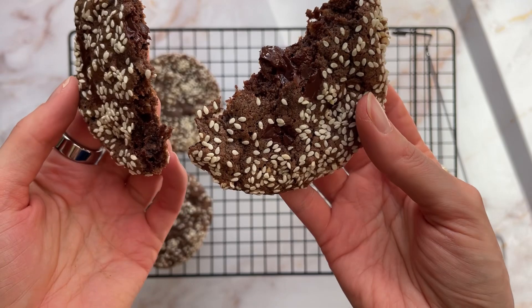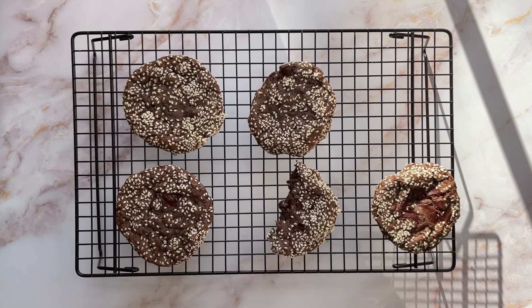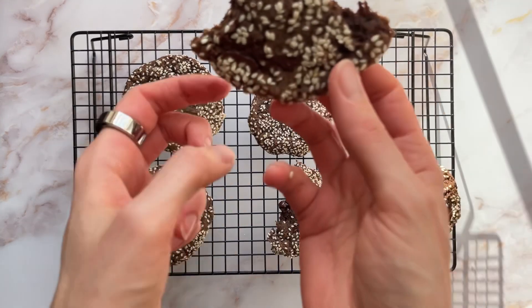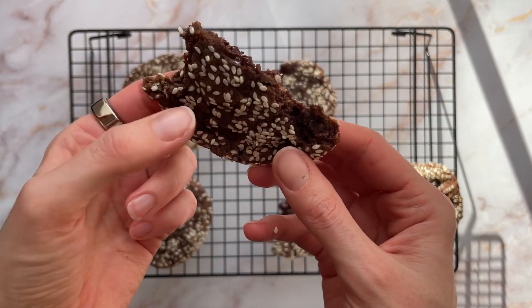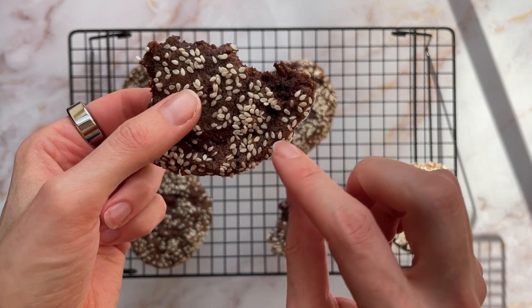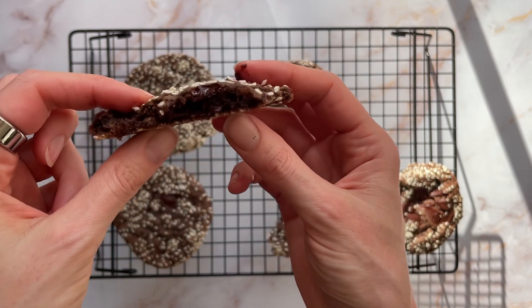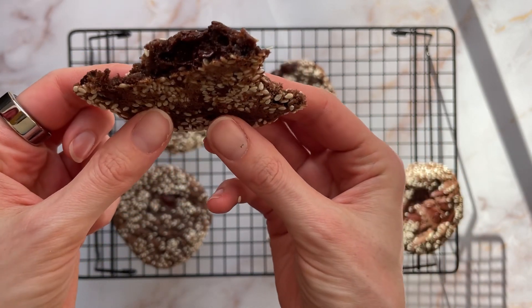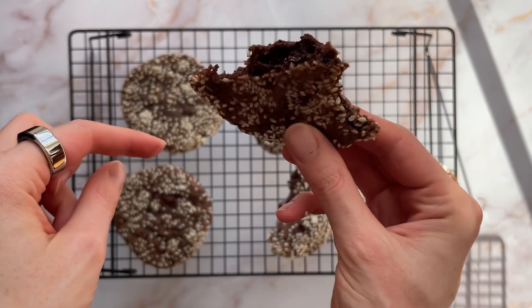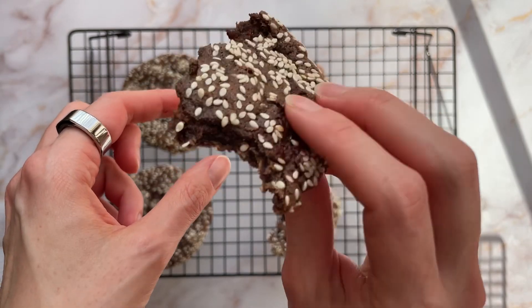They seem kind of nice. I don't think I've had buckwheat cookies before so I'm interested to see the flavour. That's delicious! Really really nice. It's kind of really crispy around the outside. It's got a lovely sesame taste and then it's kind of rich and nutty. Can you hear the sesame seeds falling off? Rich, kind of nutty chocolate flavour.